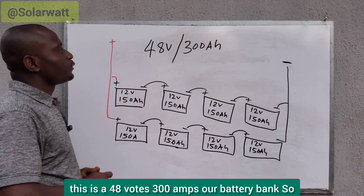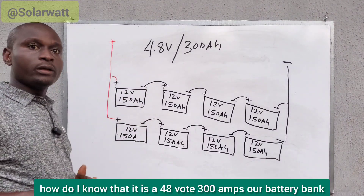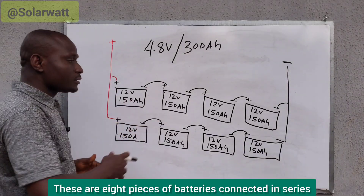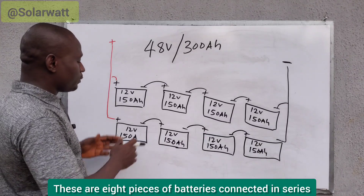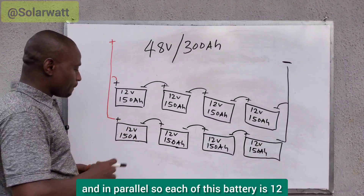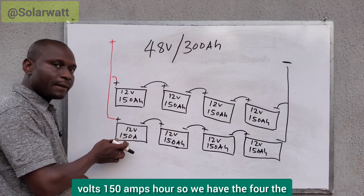This is a 48-volt, 300 amp-hour battery bank. How do I know that it is a 48-volt, 300 amp-hour battery bank? These are eight pieces of batteries connected in series and in parallel. Each of these batteries is 12 volts, 150 amp-hours.